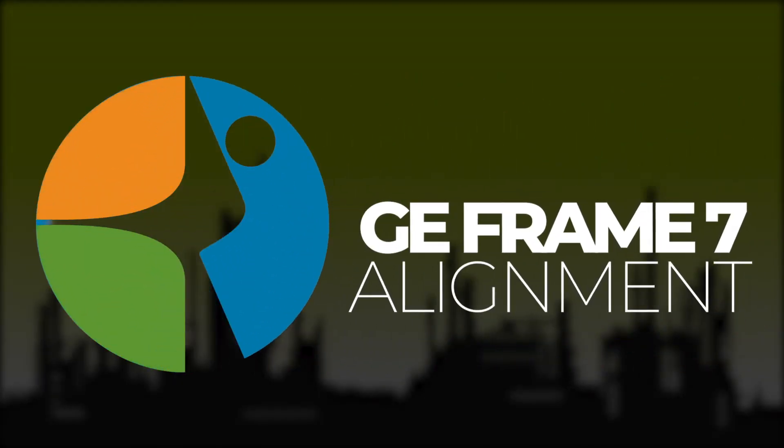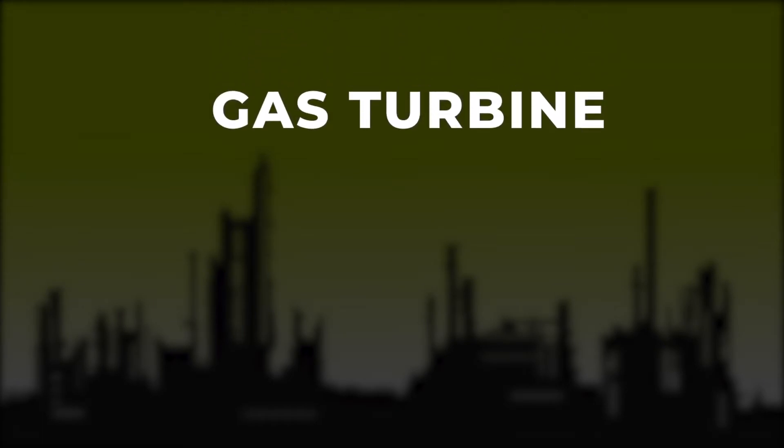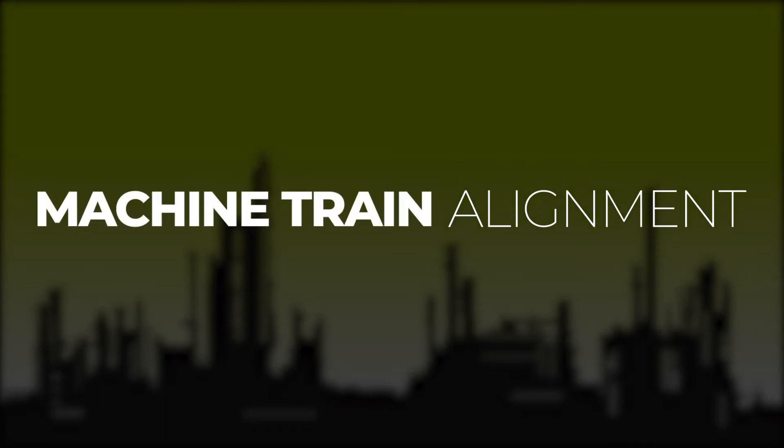Welcome to this GE Frame 7 alignment overview video. A GE Frame 7 is a gas turbine, and a gas turbine alignment is also known as a machine train alignment because three different machines are being aligned.